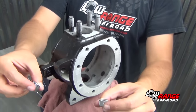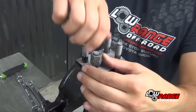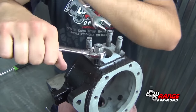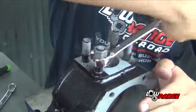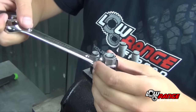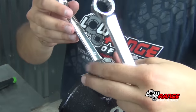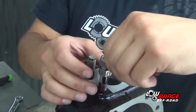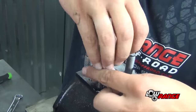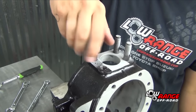Remove the bearing cap studs using the double nut method. Install the first nut, then install the second nut. Using two 17mm wrenches, tighten the second nut against the first nut. Then remove the stud by turning the first nut in a counterclockwise direction. Once the stud has become loose, loosen and remove both nuts, then remove the stud. Remove the other three studs in the same way.